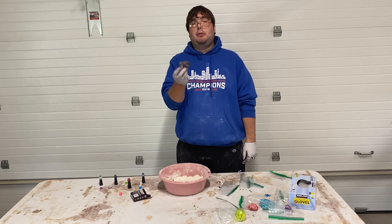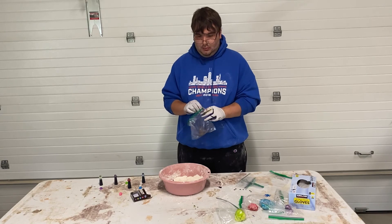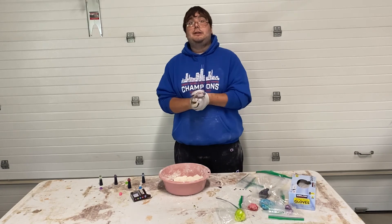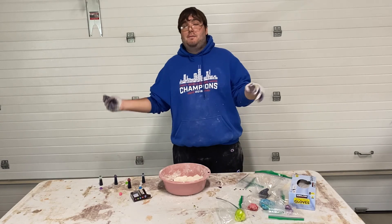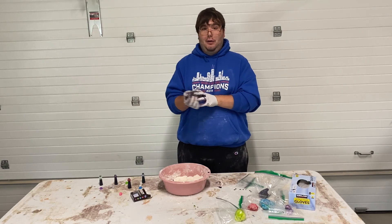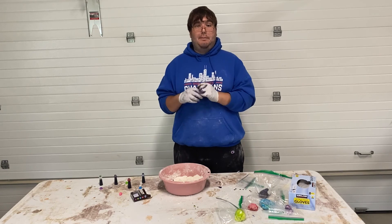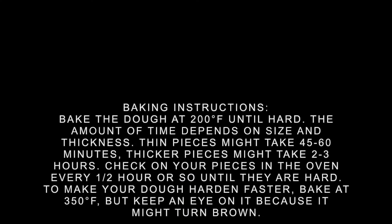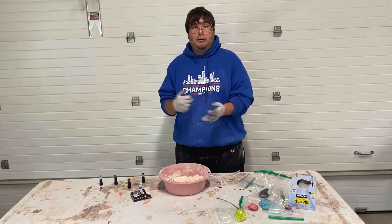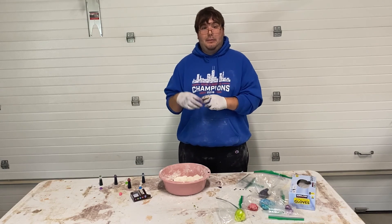This is what it looks like when you add all the colors together. Alright, congratulations — you just made Play-Doh! I hope you guys have fun with it. You can put it in the oven; I will show you how to do that. Thanks for watching, my YouTube friends. Please stay safe out there. Until next time, I'm out.